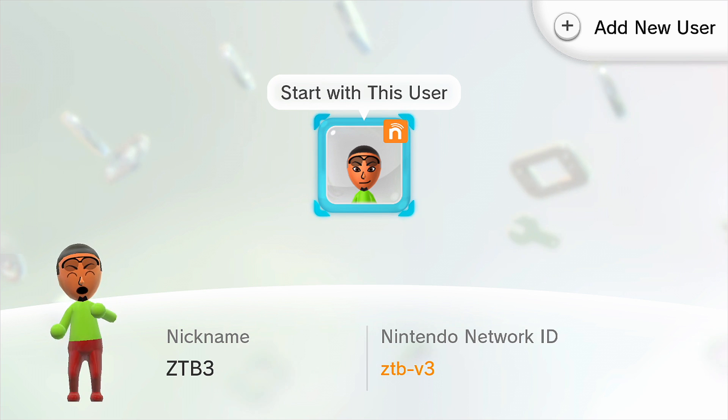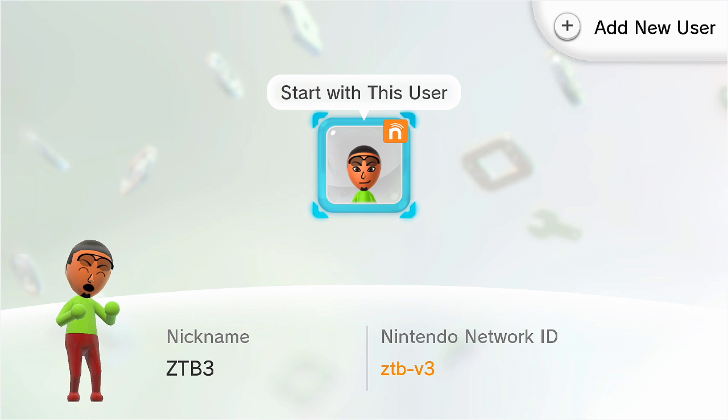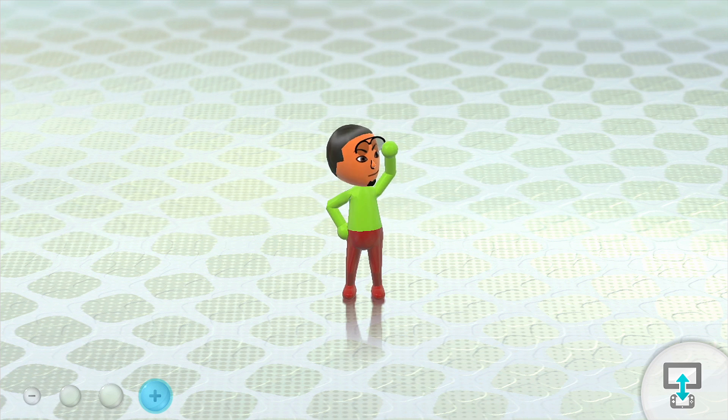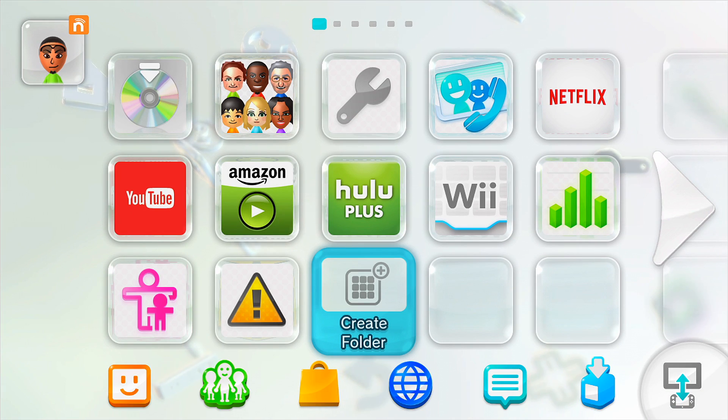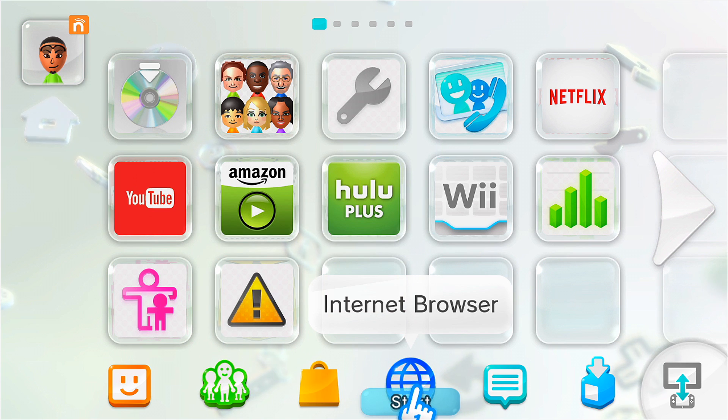Hey guys, this is ZTB here and I just want to show you something really cool — this is probably the only reason why you should buy a Wii U if you don't own one already. So I'm just going to log in and put my password in. Alrighty, so now there's my Mii and there is the home menu. I'm going to access my internet browser right over here.